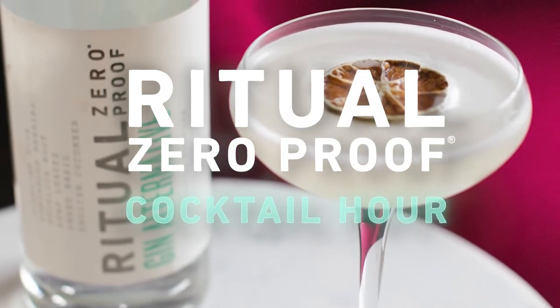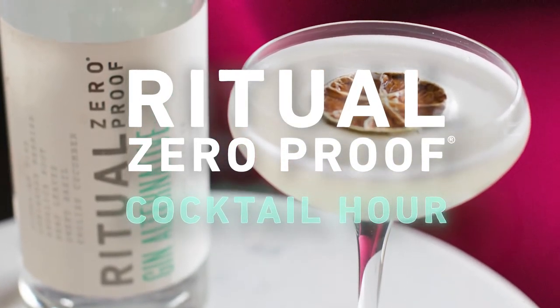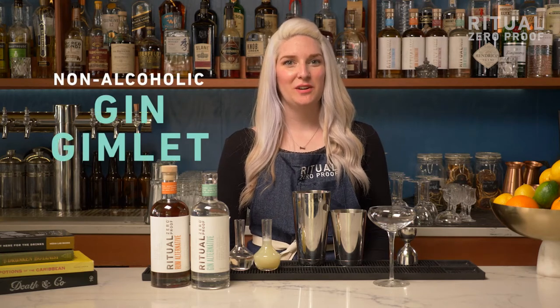Hello everyone, my name is Karla Gaskin and today I'm going to show you how to make a delicious non-alcoholic gin gimlet using Ritual Gin Alternative.